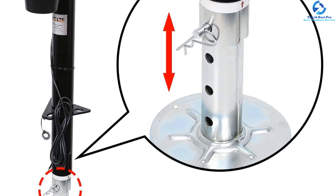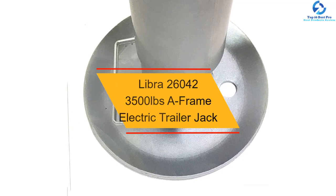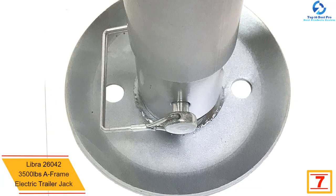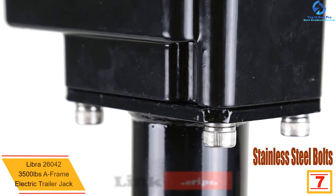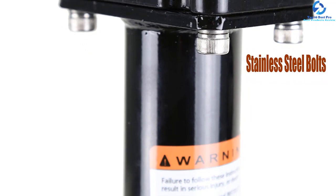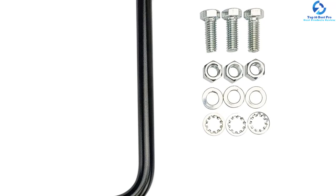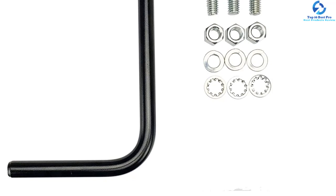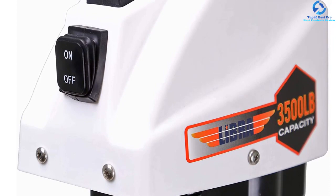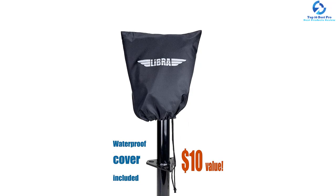At number 7, we have the Libra 26042 3500 lbs A-frame electric trailer jack. If you want to save on space, this is a great option — it comes in a slim design occupying very little storage space. Despite its compact build, it is efficient, reliable, and quiet, stroking at a 20 percent higher rate to save time. It has a 14-inch stroke lift and an 8-inch drop leg with a 3500 pound lifting capacity. It comes with LED lights for nighttime operation, a water-protected motor, stainless steel bolts for durability, and a 12-volt operation mode.